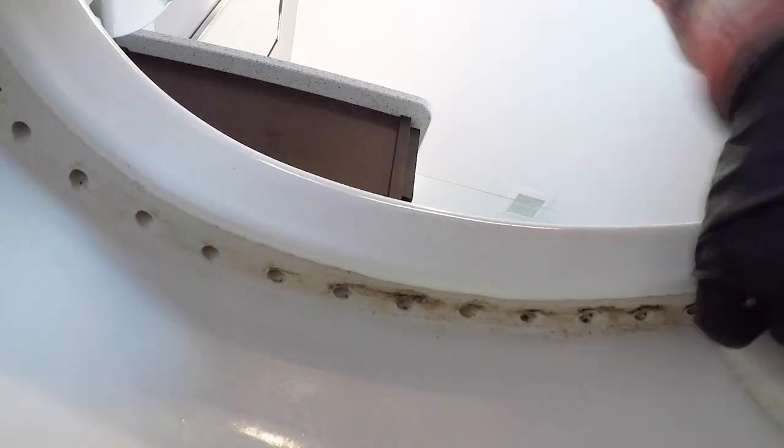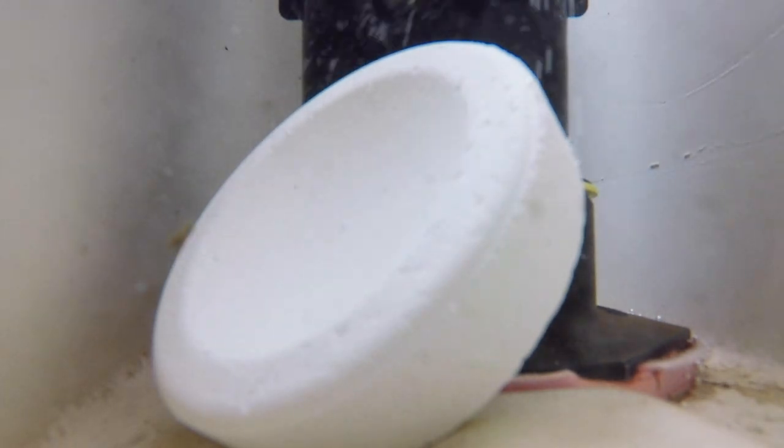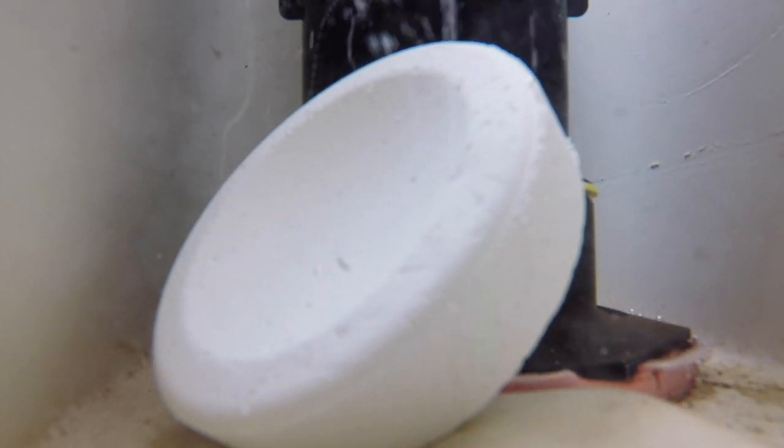Many homeowners make a big mistake when trying to keep those rim holes clean inside the toilet bowl. They try to use chlorine tablets, thinking they're safe, and drop them into the toilet tank. What happens next is this breaks down the seals between your flush valve and your fill valve in the toilet tank. It can also ruin your flapper and then lead to costly running toilets. So don't use these.